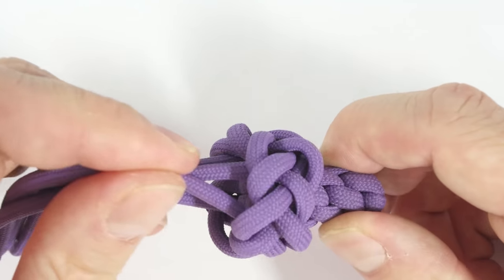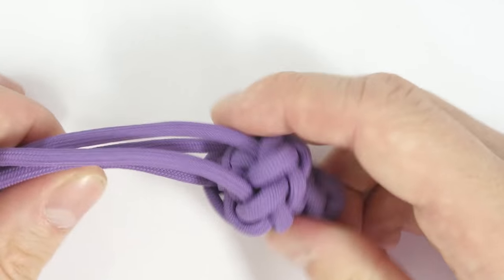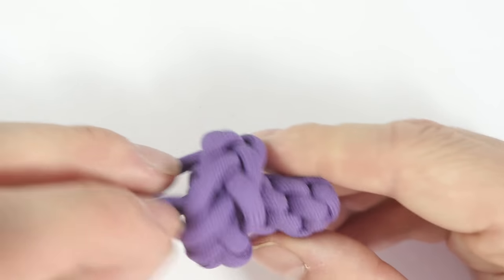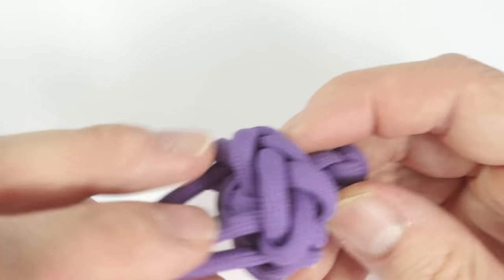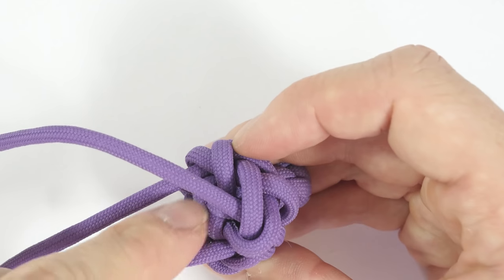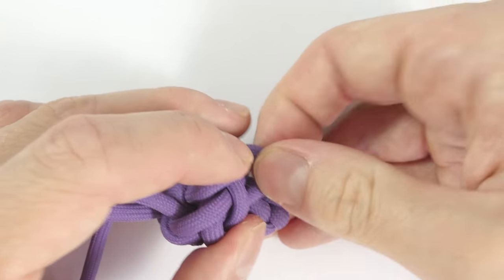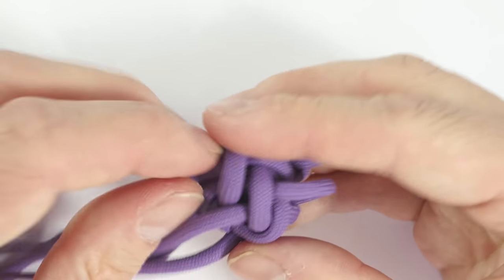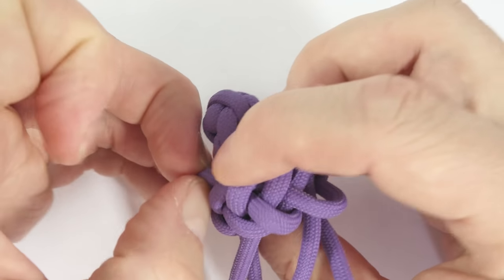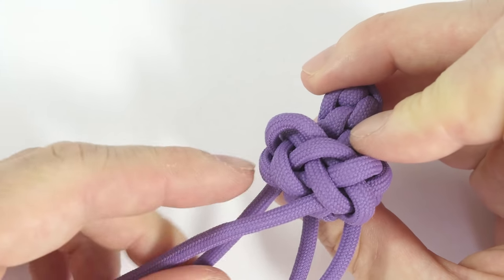Then simply tighten up by pulling on the ends, like this. You're going to want to tighten up a bit further, starting at the strands coming out of the project. Basically, you pull the slack through, like this, and out of the ends.